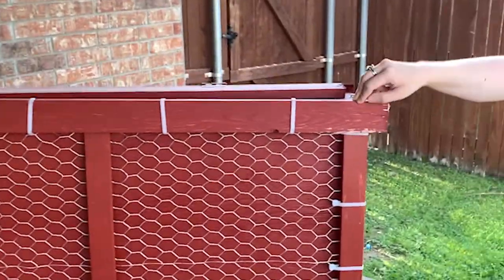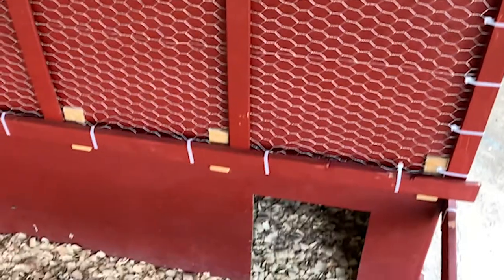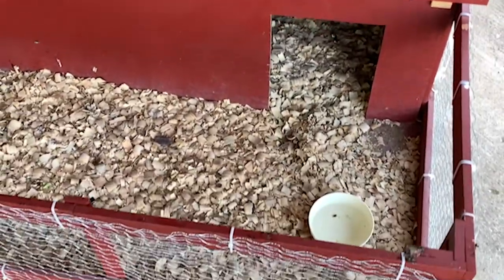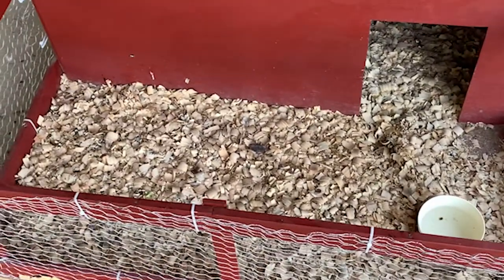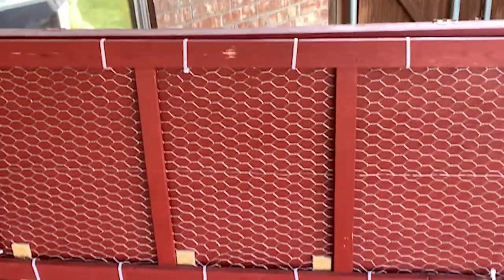This is the top for the run. We have poultry wire around the bottom, as you can see, and you probably noticed we've used zip ties — because why not. We do not own a staple gun, so we did what we did.